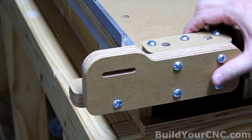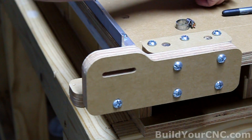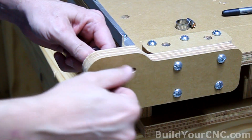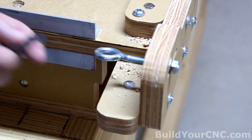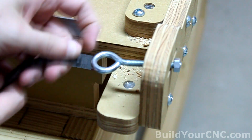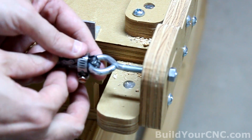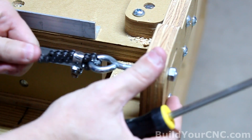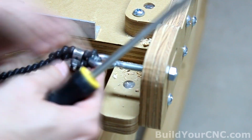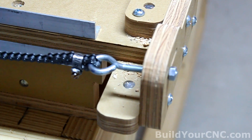Now that we have the mounts established, we can go ahead and put on the eye bolts and the chain. Take an eye bolt and just like on the Y-axis, thread it a little bit so we have as much sticking out as possible. Take the chain and route it underneath into the eye bolt, first putting on the hose clamp. You don't need much chain going through. Then tighten the hose clamp. Pull it so you know that it's got a good link hold, and tighten it up just a little bit more. That's a very strong hold.